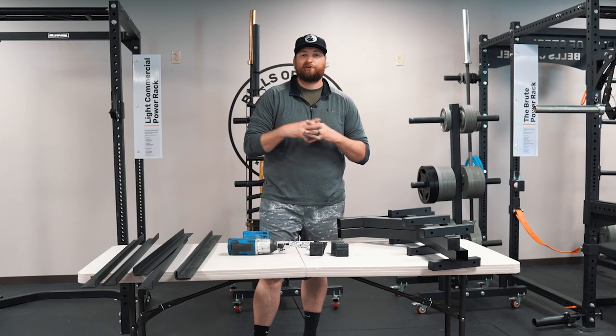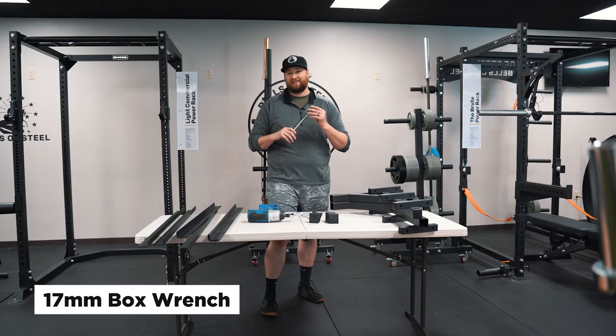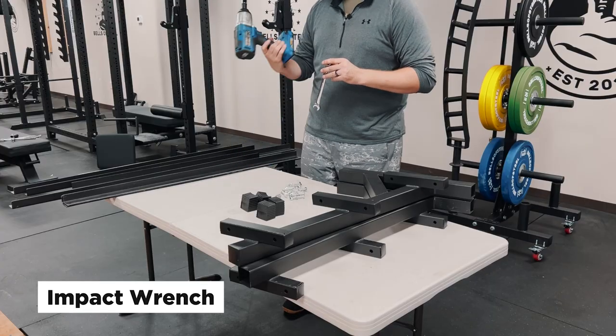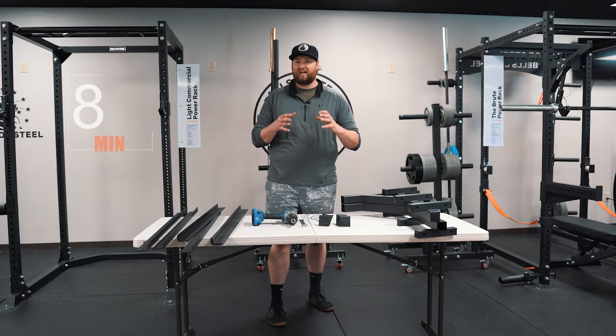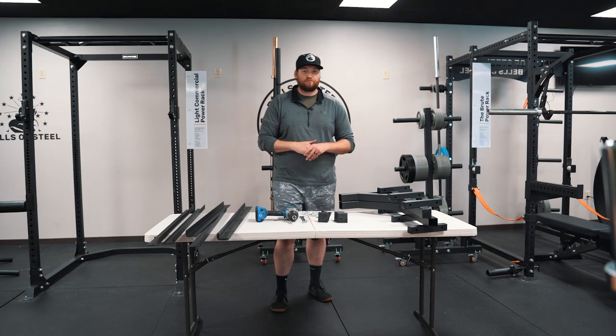So this one's pretty basic. You're only going to need one tool — a 17 millimeter box end, and then a 17 millimeter ratchet wrench to match. I'm going to use an impact. Give yourself about nine to 12 minutes to put this together. It's pretty simple, and I hope this video helps.